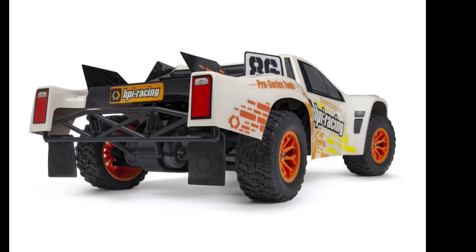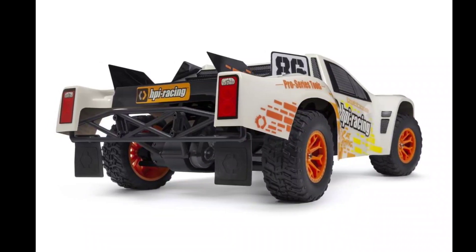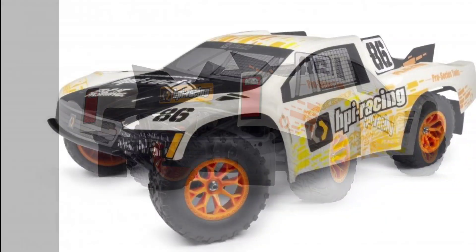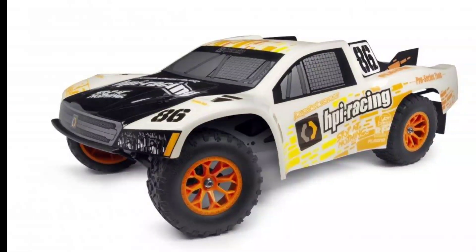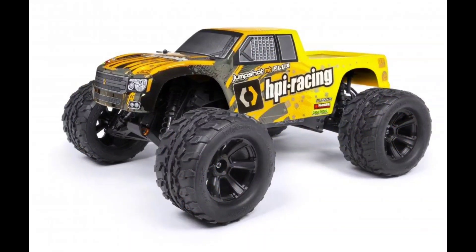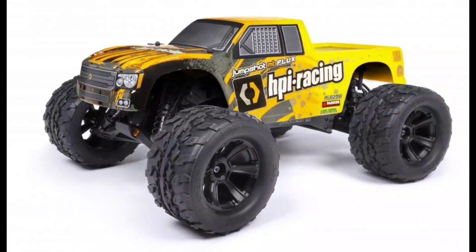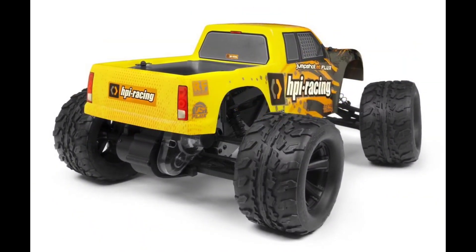They also come with metal gears and differentials, including a metal gear gearbox and metal gears inside the differential. These are going to run you $359 for a two-wheel drive brushless monster truck, stadium truck, or short course truck. It does seem like HPI is coming back with some new stuff.